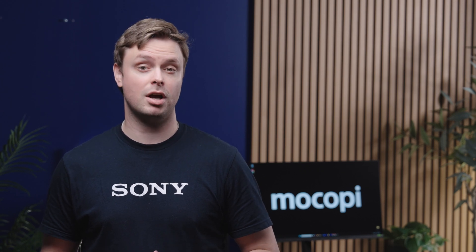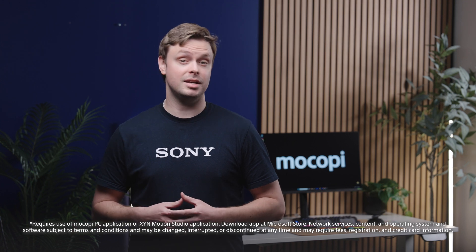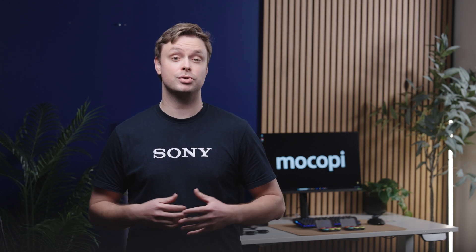First, you'll need to download Zinn Motion Studio from the Microsoft Store onto your Windows PC. You can access Zinn Motion Studio with a paid subscription.